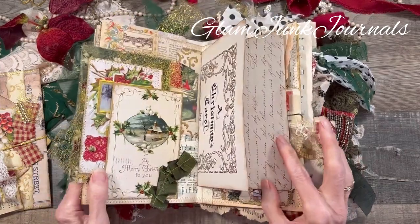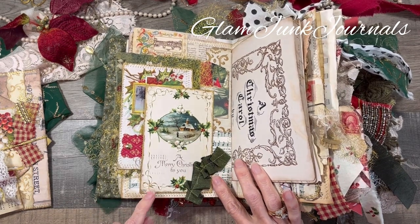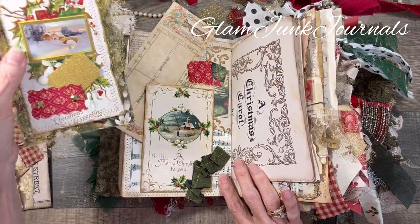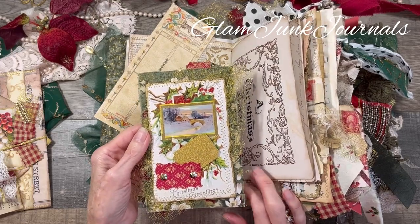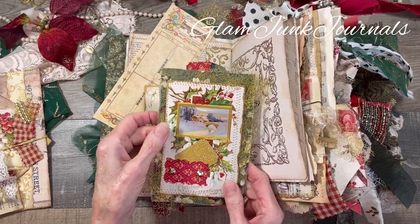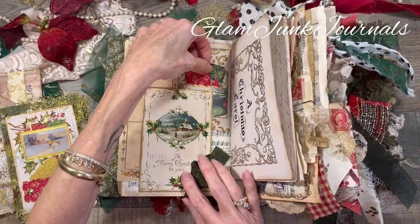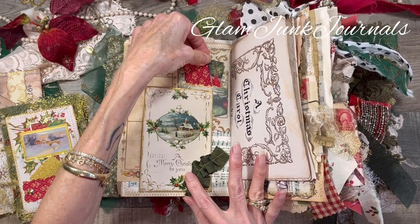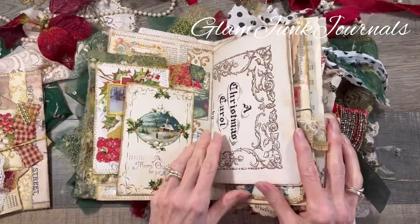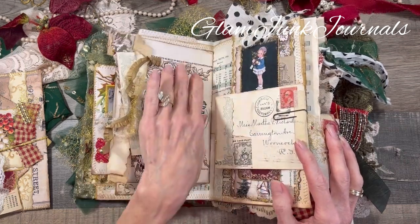On this side is one of my collaged pages — I do have a tutorial on how I did that — and I added a postcard to create a pocket. Here is one of my glammed up postcards that I have a tutorial on, and I created just a little tuck spot right there. This one is lined with fabric, with some vintage ephemera and a little teeny pocket up at the top for some little bits of ephemera. Then I've got some gorgeous script page from the Graphics Fairy.